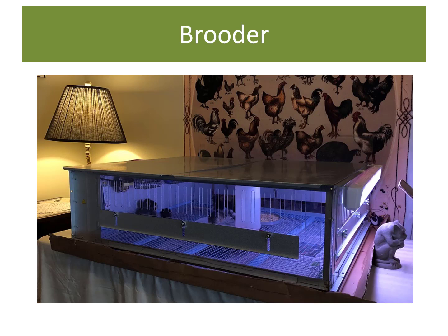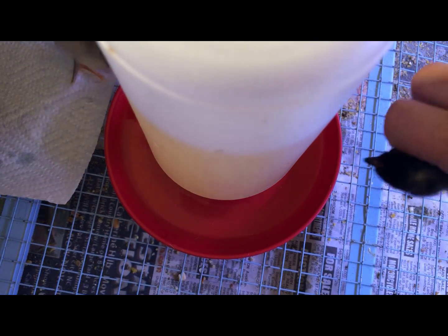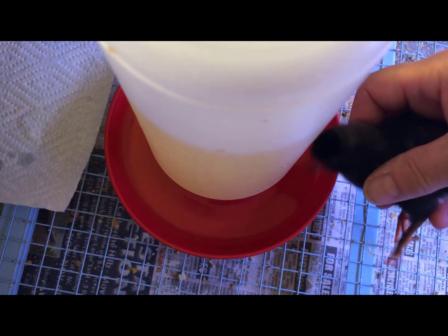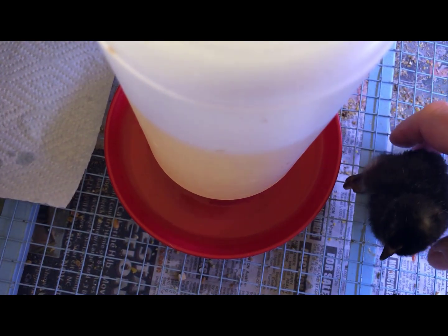The brooder has a mesh bottom so all the poop goes into a tray below, which keeps the chicks nice and clean. Once they outgrow this brooder, they'll move to a larger room that has hot spots but has plenty of room for the growing birds. As you introduce chicks to the brooder, you need to show them where the water is by dipping their beak gently in the water and watching to see that they swallow a small bit of it.